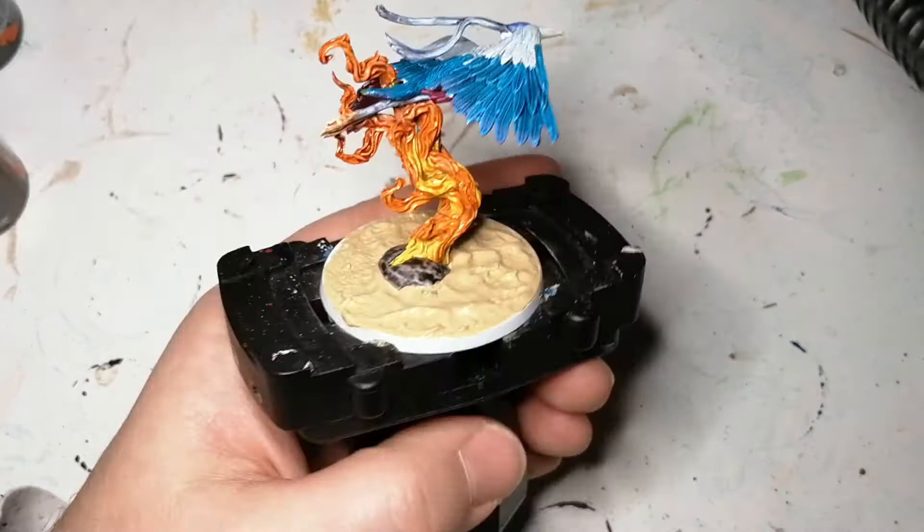Bennu is all painted and ready for the table. I hope you guys enjoyed the video and enjoy these Ankh Guardians. Hit that like button, and if you're new to the channel hit that subscribe button — we'll catch you all in the next one.